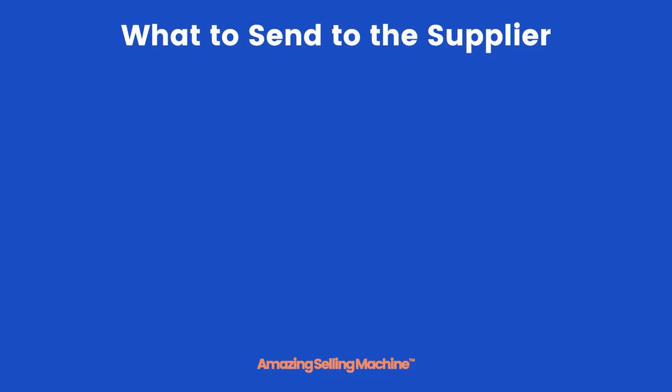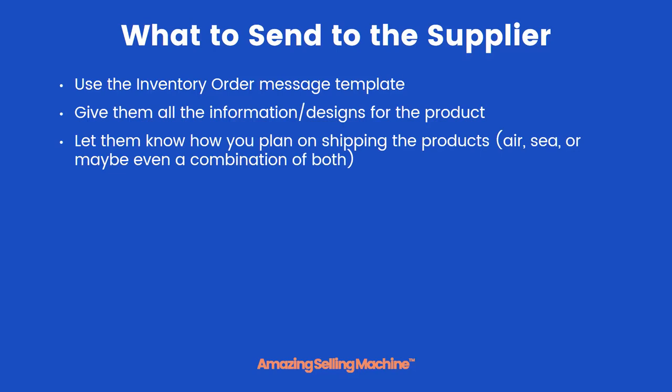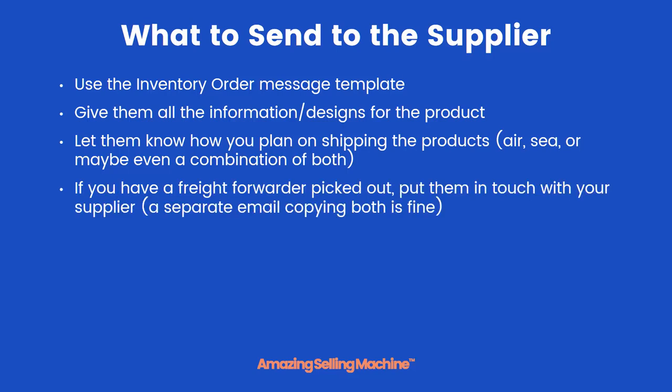Here's what you'll be sending to your supplier. You'll use the inventory order message template, but keep in mind it's just a basic template and every order is different, so you'll need to modify it quite a bit. Give them all the information and designs for your product, and let them know how you plan on shipping — by air, by sea, or maybe a combination of both. You might want to send 100 units by air first to get going sooner, then the rest by ocean. If you have a freight forwarder picked out, put them in touch with your supplier directly — I would do that in a separate email copying both of them.